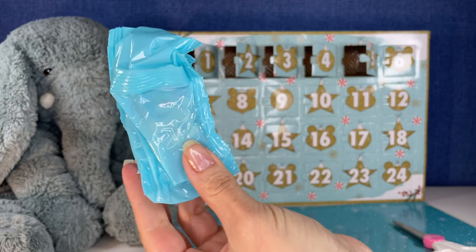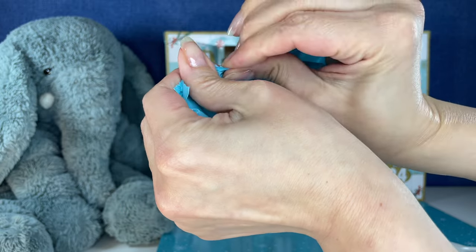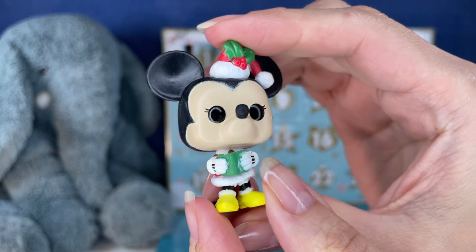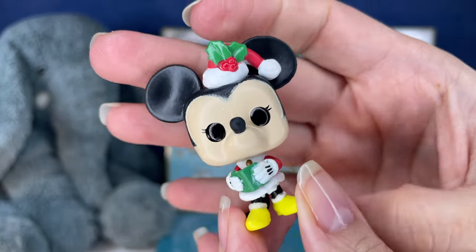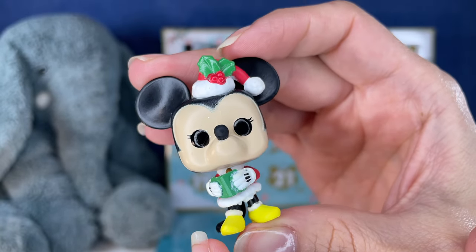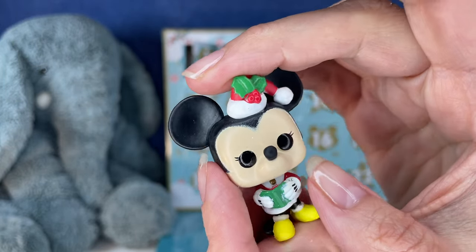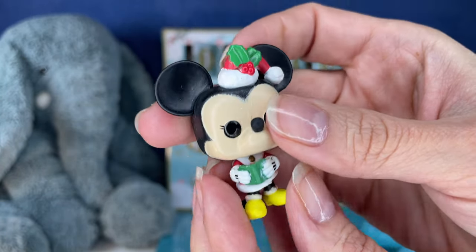Whoa, this is a big bag — this is huge. What do we have? Oh, it's Minnie. I don't know why that bag was so much bigger than the others, or maybe I'm just crazy. But look at her little hat, it's so cute. She looks like she's got a little Christmas carol book. Look, she's probably singing to you right now. Her little heels — so cute.